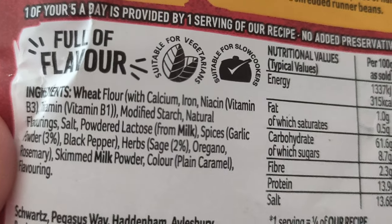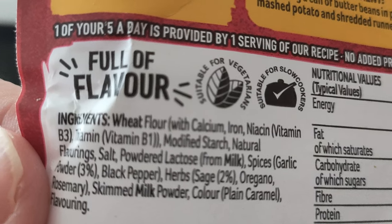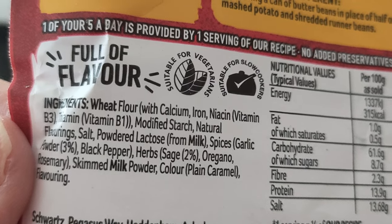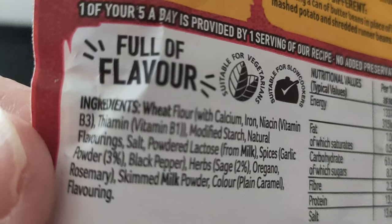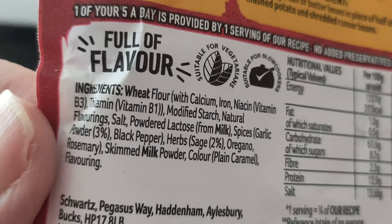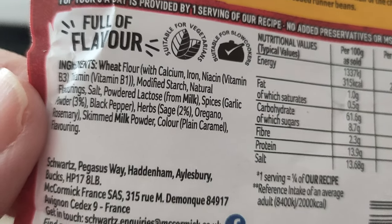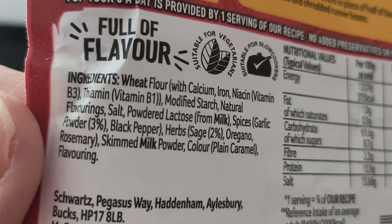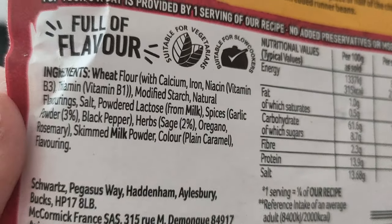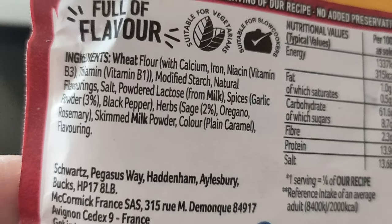Let's see what it's got. Wheat flour, niacin, thiamine, natural flavourings — so I don't know exactly what that is. Salt, powder, lactose, garlic powder, black pepper, herbs, sage, oregano, rosemary, skimmed milk powder.